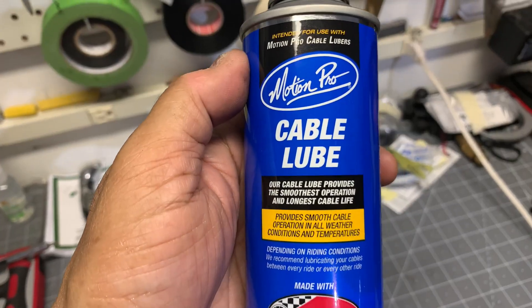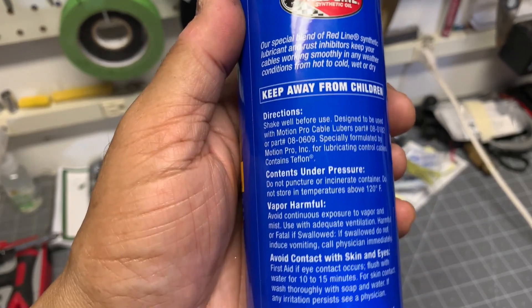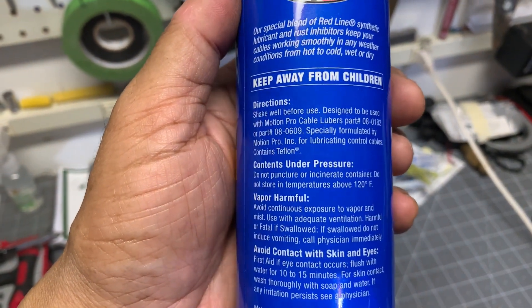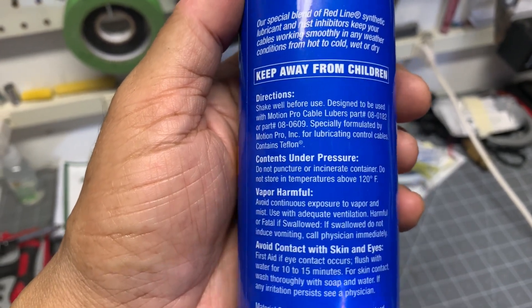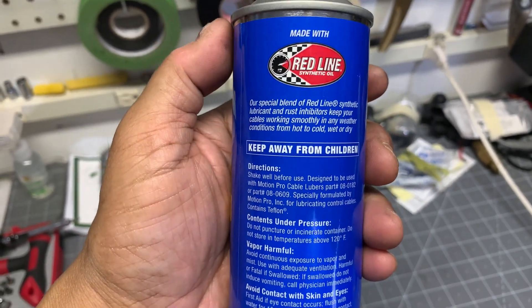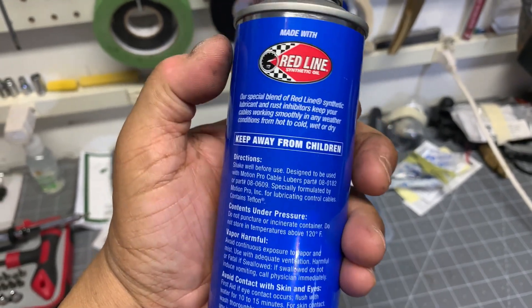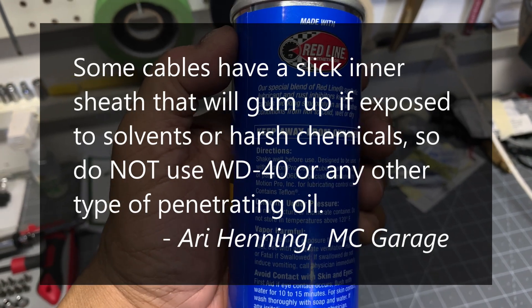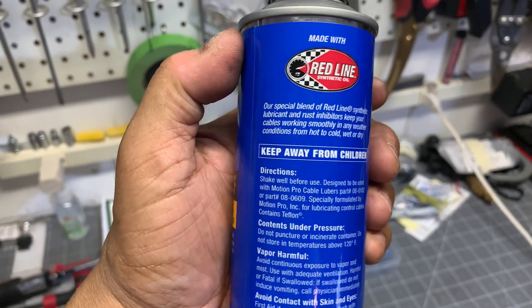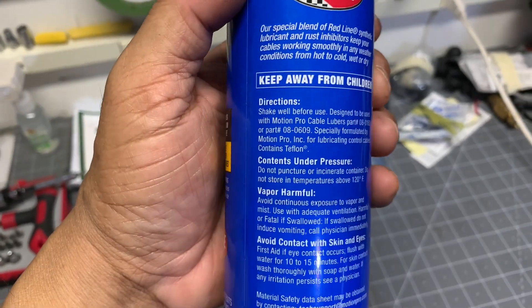The instructions for the cable lube itself say to shake well before use, and it's designed to be used with Motion Pro cable lubers like the one I've got mounted on the bike. I've been told that you shouldn't use WD-40. You can actually use motor oil or light oil in spray form, but you shouldn't use WD-40.